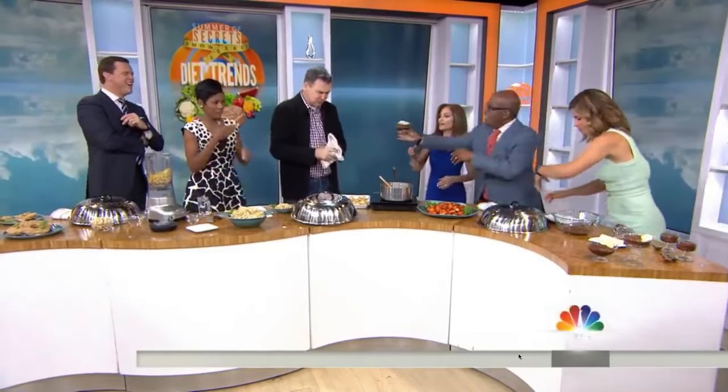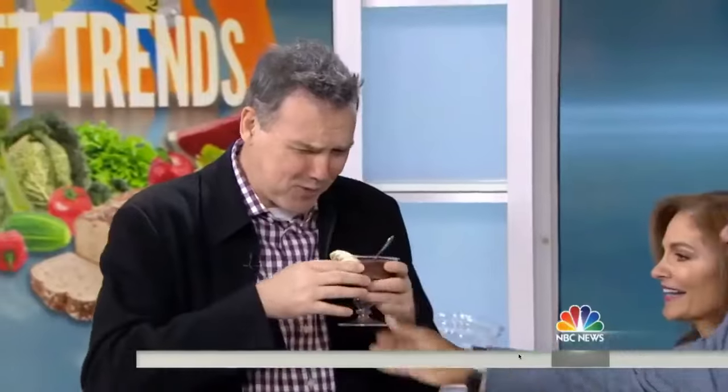And we have a banana chocolate custard without eggs, without cream. Try that, Norm — try this one. What do you think? More cauliflower? No. Thank you, Joy. Thank you, Norm. Recipes at today.com.